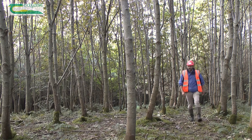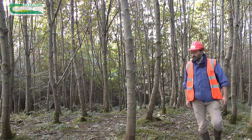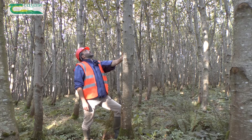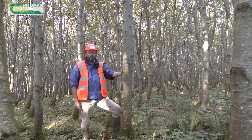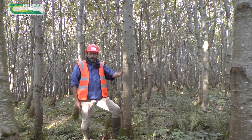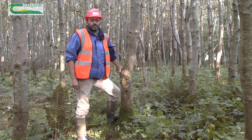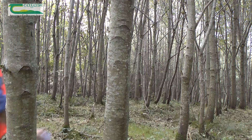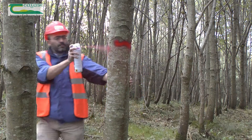When considering a tree as a PCT, it's important to look at it from two perpendicular angles. The reason is that from one angle a tree can look perfect, but looking from a second angle you can see a bend or a lean in the stem that is otherwise not possible to be seen. You should mark your PCTs with a ring of paint so that they can be seen from all directions.